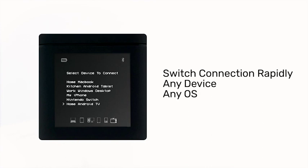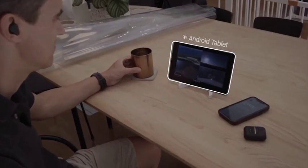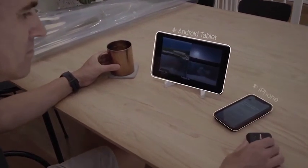Switch connections seamlessly via the smart case. Watch the morning news on your Android tablet, then switch to your iPhone for your favorite music as you head out to work.